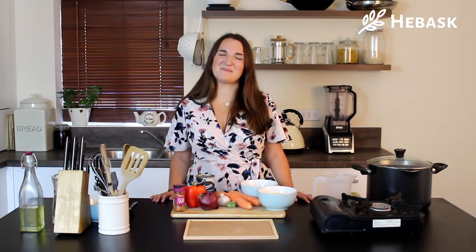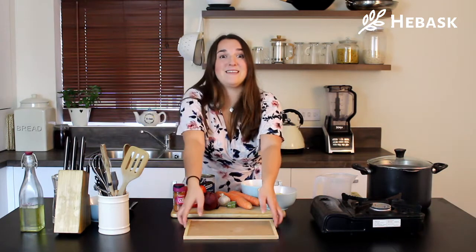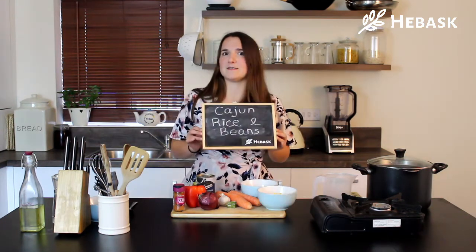Hi, welcome to Habasque Kitchen. My name is Lara, I'm the other member of Habasque. This is my first ever recipe video so go easy on me. Today we're going to be doing our Cajun rice and beans recipe. So wish me luck.